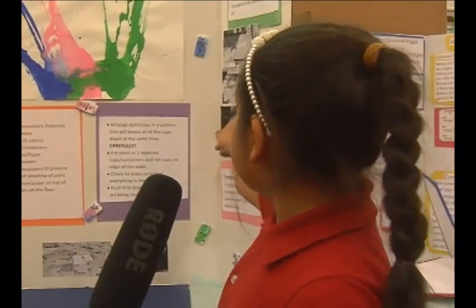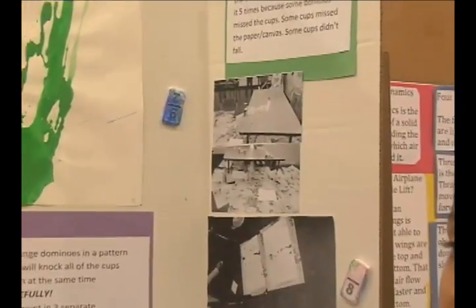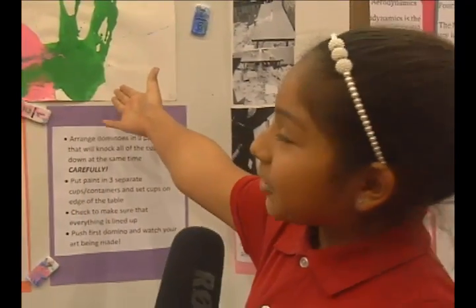So what we did, we built dominoes as you can see in the picture right here. We made three rows and each had a cup of paint in it. And then when they fall, they push the cups of paint and they're going to get on the paper. And here's one of the papers, how they look like.